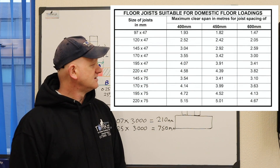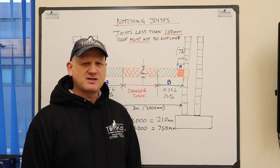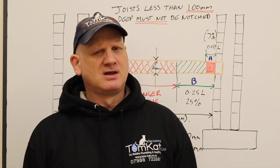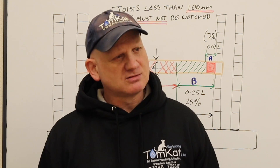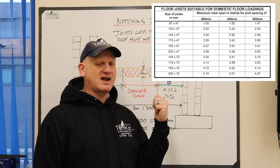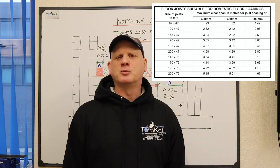I've got a chart here which tells you about the length of the joists and how thick they should be for the span you're working with. So if you need to notch a waste pipe going through a joist for a shower and the joists aren't big enough, then you're going to need to increase the joist. Hopefully this chart will help you with that.